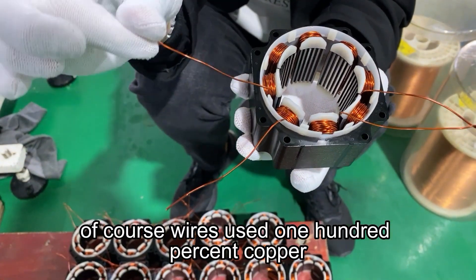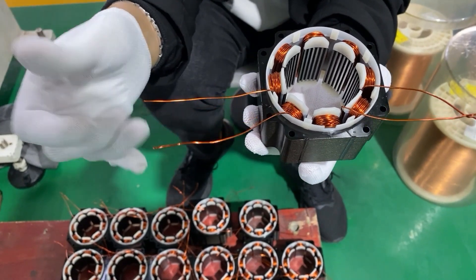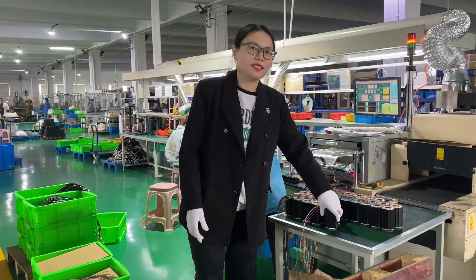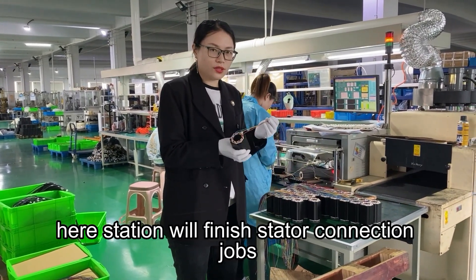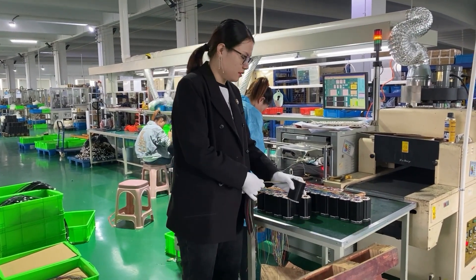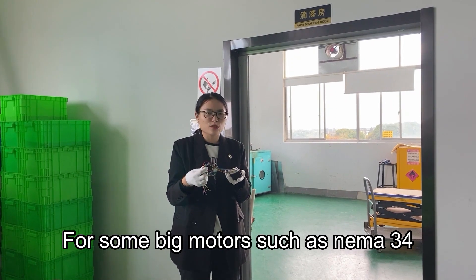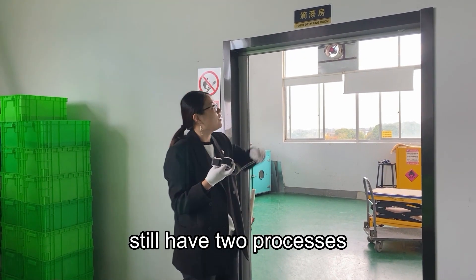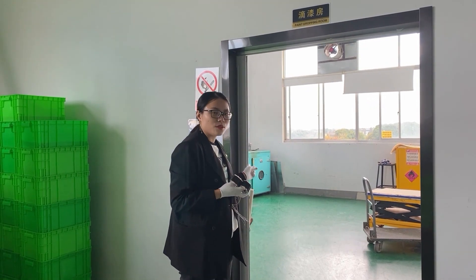Of course, windings use 100% copper. After the winding worker step, next we will go to connection. Here this station will finish the connection jobs. Some big models such as number 34 still have two processes: drop paint and RV heating.